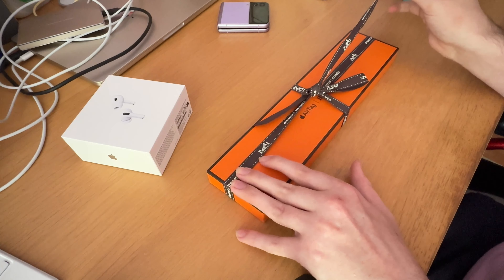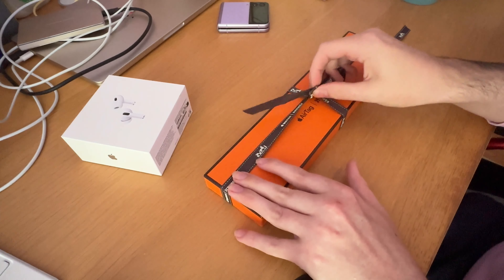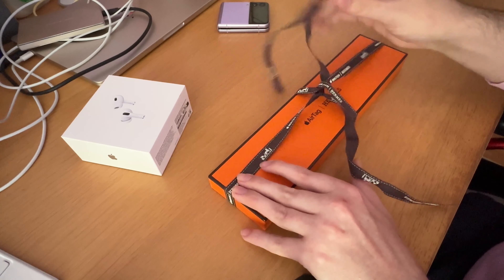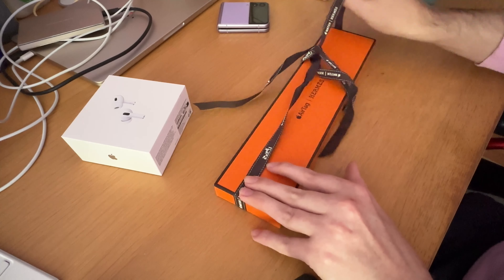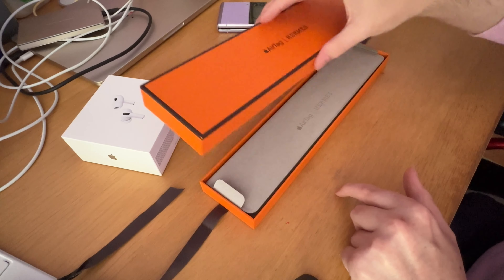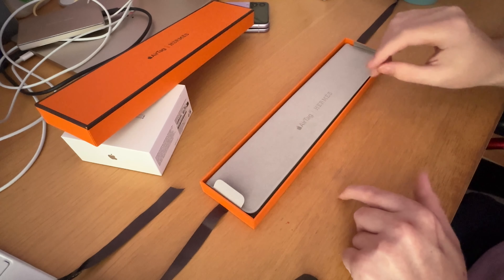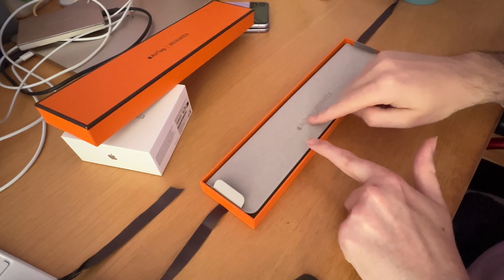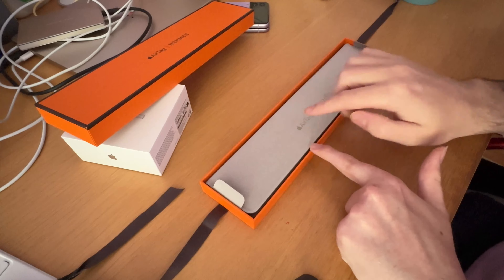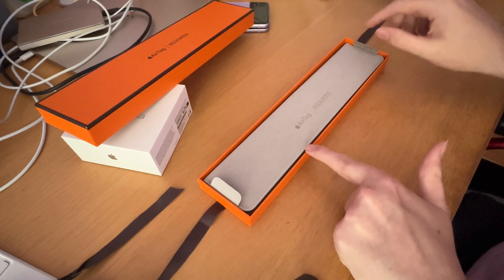You may be wondering: why have you got another Air Tag? You've already got that for your keys. Well, as you'll see in a minute, this is not for my keys. So let's just get rid of the ribbon. Once again, great presentation using this felt material, and it says Apple Air Tag Hermès because of the collaboration.